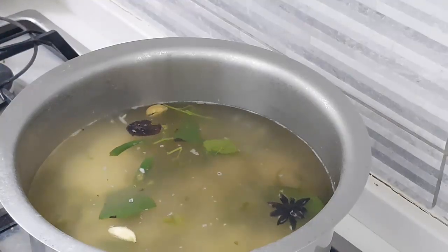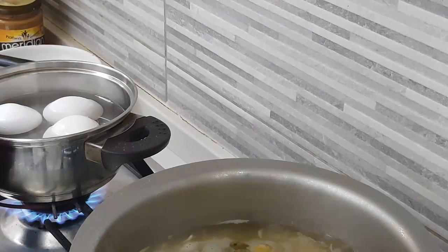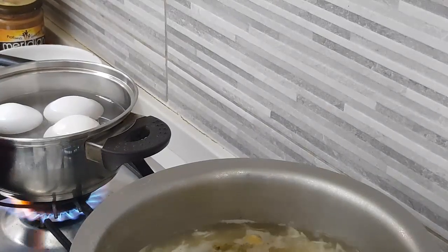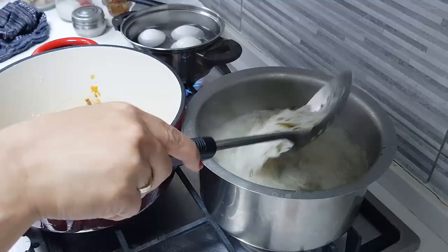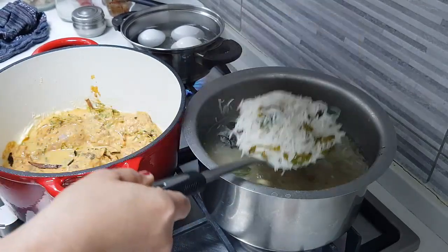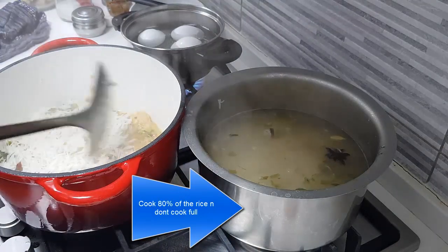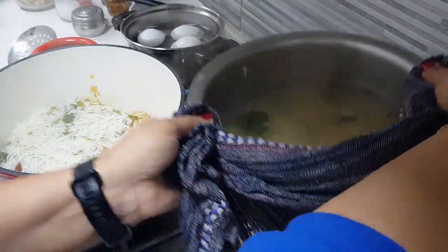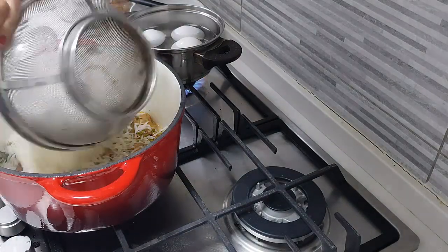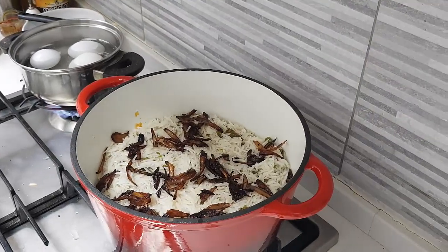Now I'm adding the rice to the boiling flavored water, allowing it to boil well. I've also put three eggs to boil — that's optional, add them if you want. Once the rice reaches the right consistency, I'm going to take it off the flame and drain the rice completely, then add it on top of the chicken in the biryani pot.